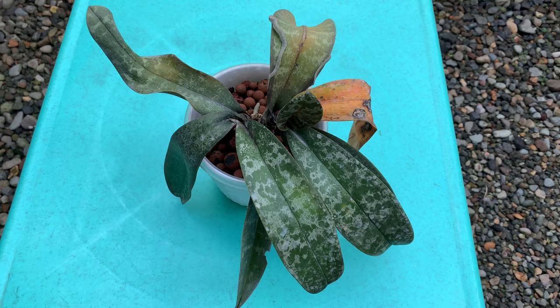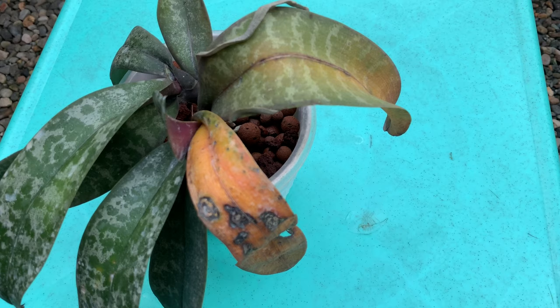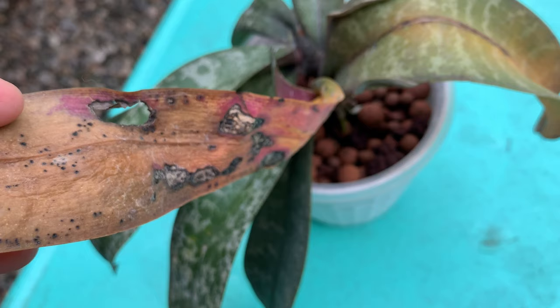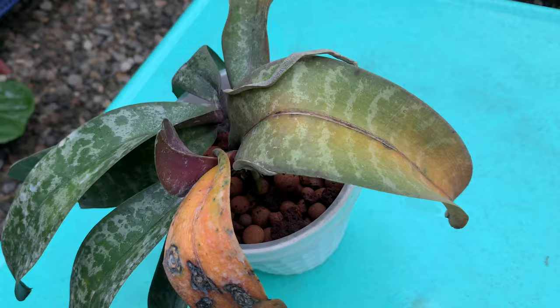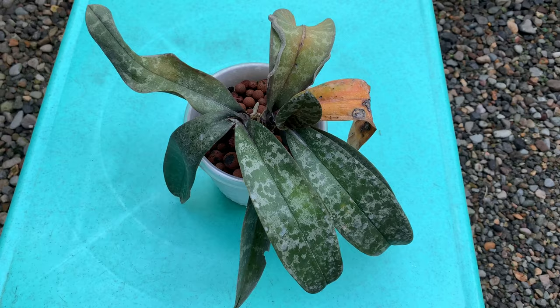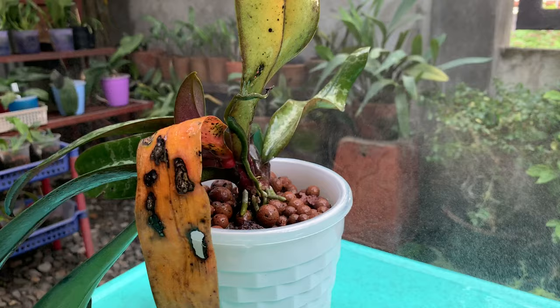This phalaenopsis came with mealybugs on it and I handpicked them to get rid of them. Another reason why I wasn't concerned about the browning leaves at first is because I had sprayed pesticide on all of my orchids to get rid of thrips. I thought that would eradicate all other pests, but I remember now that I did not spray the undersides of the leaves on my Phalaenopsis because I was confident there were no thrips on them — and I totally forgot about the mealybugs.